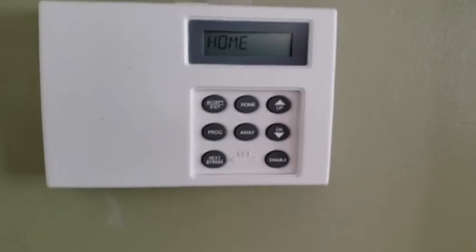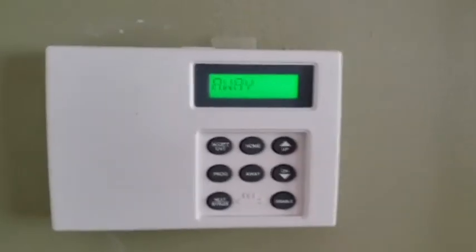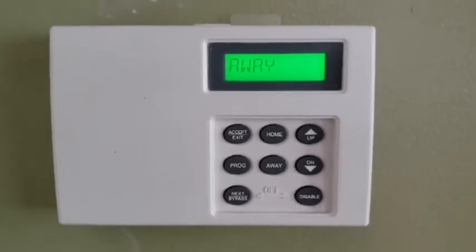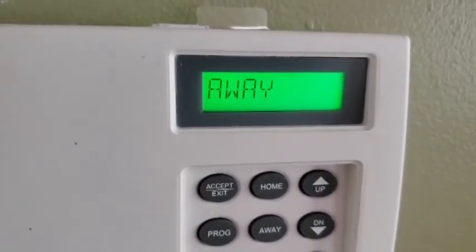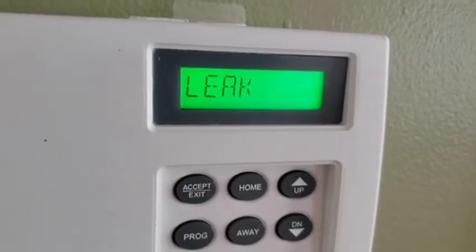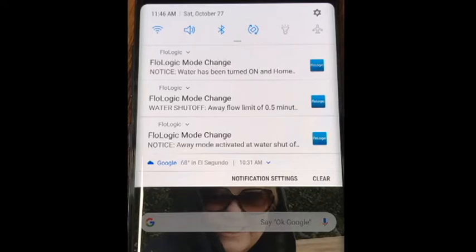Now we're going to put it in the away mode and make sure that it closes the valve the way it's supposed to. Now it's saying 'away' and making some changes. We'll go turn on the kitchen faucet and time the 30 seconds to see if it shuts off. Water is flowing and it's detecting flow on the right side. And after 30 seconds it says it's got a leak and shuts the valve — you can hear in the background the water has stopped flowing. Here we have the alerts received by my cell phone: first it shows mode change from home to away, then the automatic shutoff when a leak was detected, and then finally the reset to the home mode.